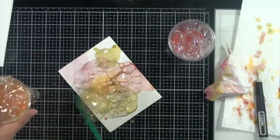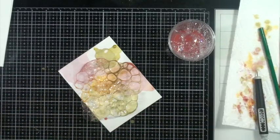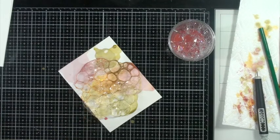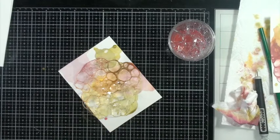I just love how the bubbles kind of join, and there is a little bit of muddiness in there but that's okay. I think once I stamp on it or use it for my background I won't notice it at all.